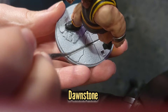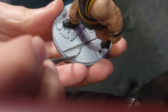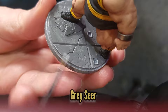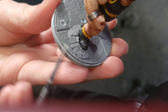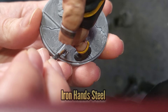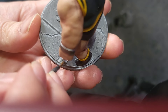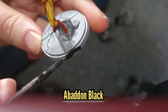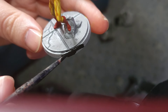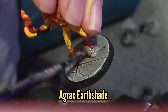It's now time to work on the bases, so we're going to use some Dawn Stone to paint all the concrete. This will then be edge highlighted with some Grey Seer. If you've got any metal on the base use some Iron Hand Steel for that. Then paint the rims with some Abaddon Black, and finally some watered down Agrax Earthshade just to coat the entire base.